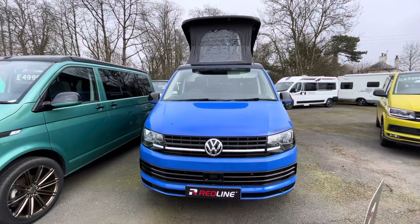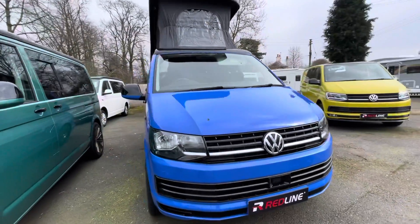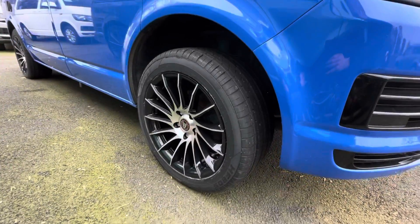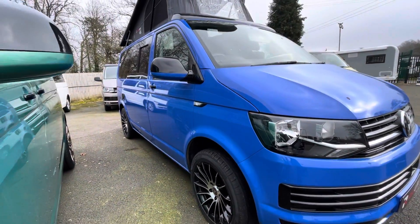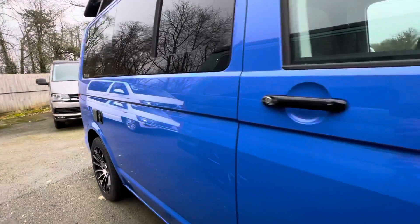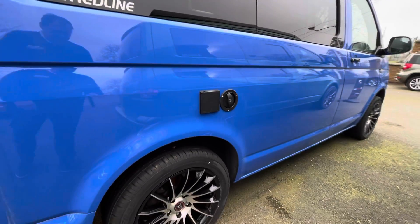To show you the angle from the front and then I'll take you around the side as well. We've got the 18-inch Wolf Race alloy wheels on this particular model. There are many other things that can be added, such as sidebars, front spoiler, solar panels, bike racks, all sorts of things.